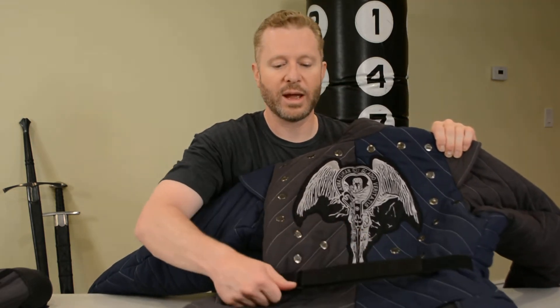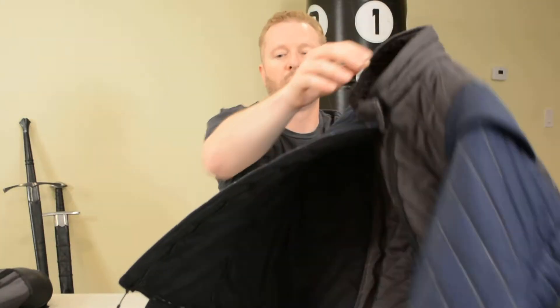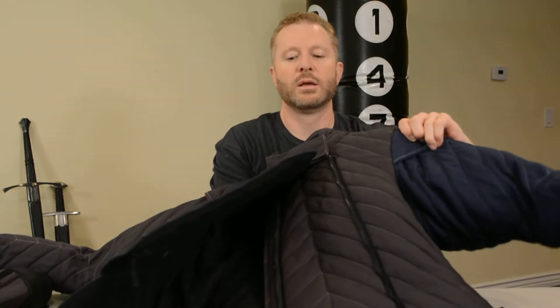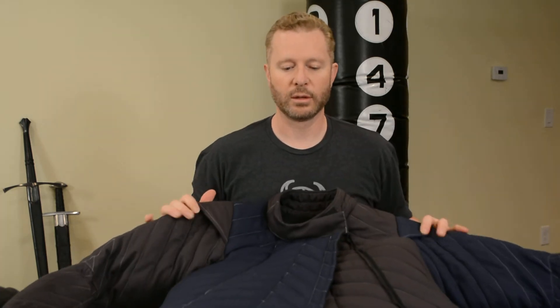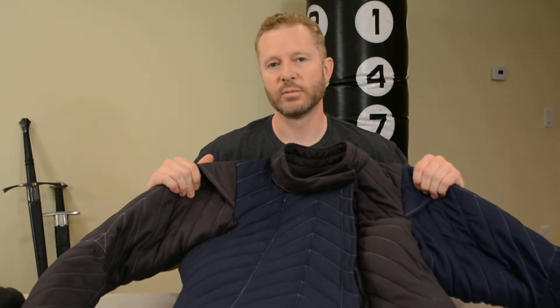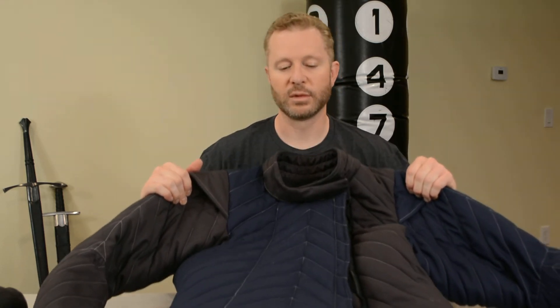It has a belt in the back that helps adjust the waist. I got a custom size — extra large in the chest and shoulders and large in the waist — and it fits me well. I've heard from other reviews that without a custom size it might not fit you very well; some people have problems with it being too tight in the shoulders or too loose in the waist. But with the custom size it fits great.